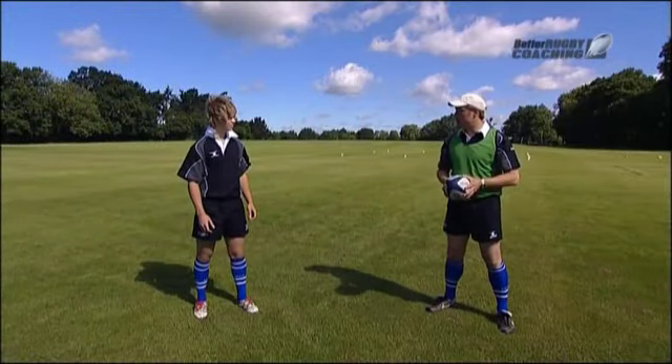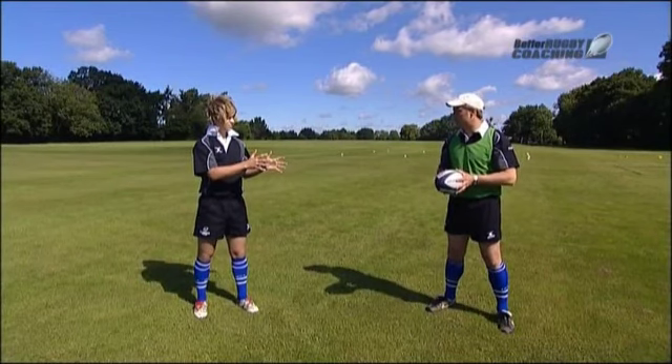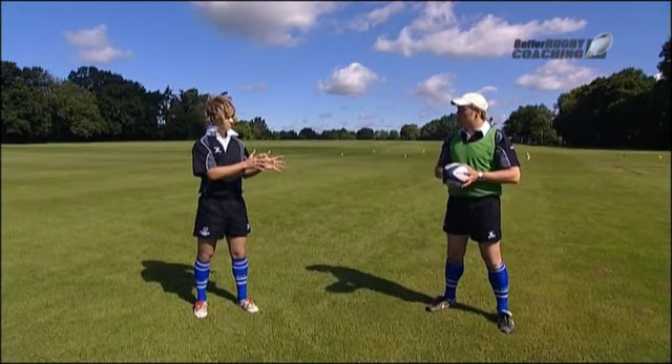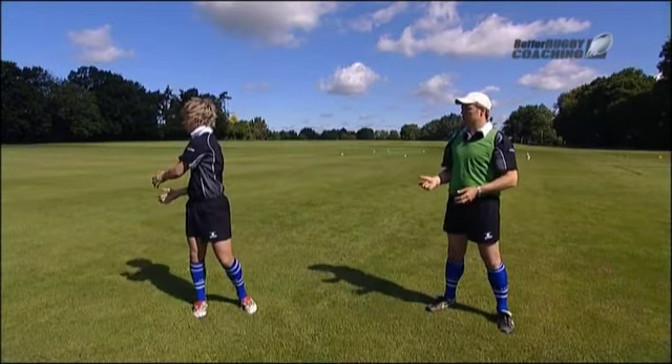Charlie, I want you to put your hands up towards me as if you're going to catch the ball. A little bit higher, bend the elbows, fingers ready to take the ball — fingertips. Take the ball, pass across your body. Great stuff.